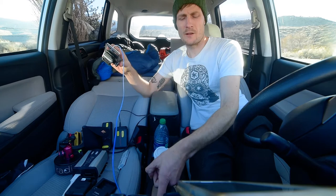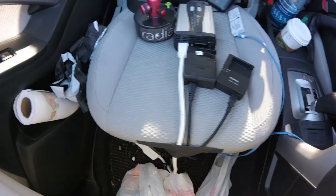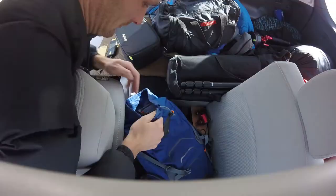I've got the GoPro charging up front as well, along with another USB power outlet for my phone or whatever else — that's altogether about six USB ports. There's also a power strip plugged into the inverter, giving me four to six wall outlet ports in case I'm charging three batteries at once or need to power something else.